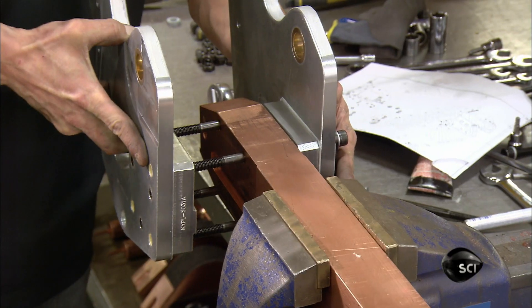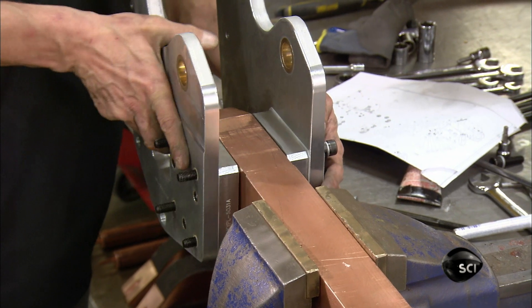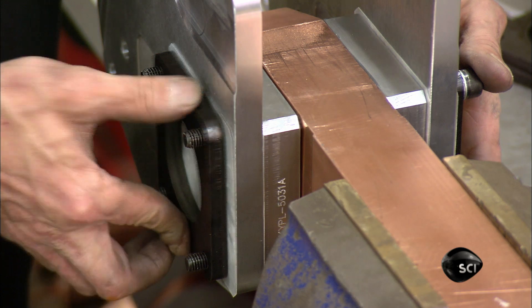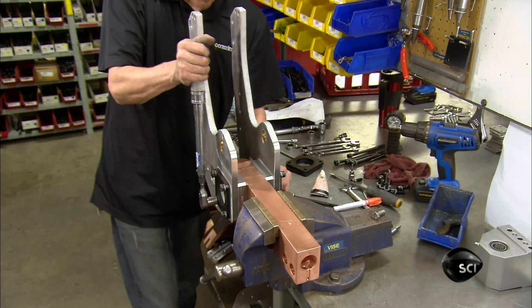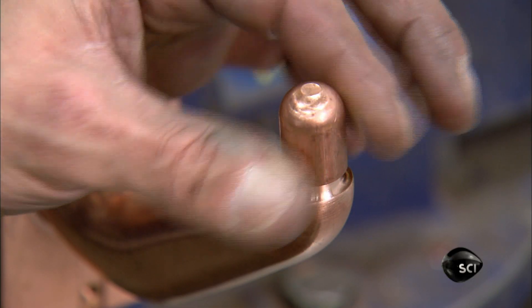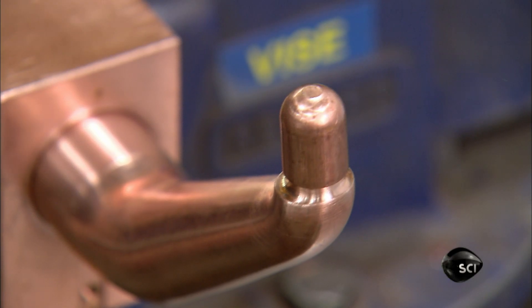An employee bolts steel plates to the end of the copper arm. He places a washer on the bolts and torques the bolts to a specific setting. He inserts the electrode in the other end of the arm, places the cap on it, and hammers it in place.